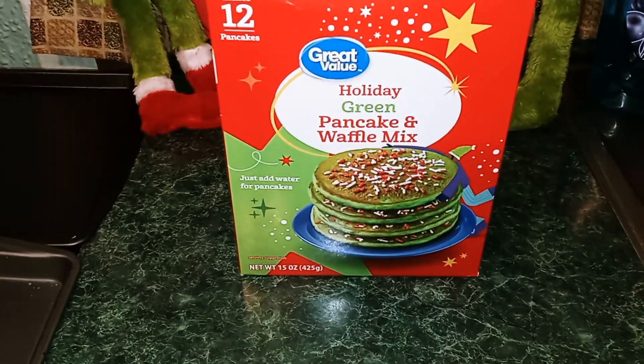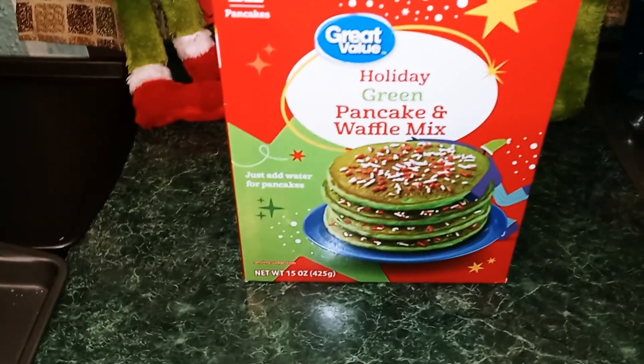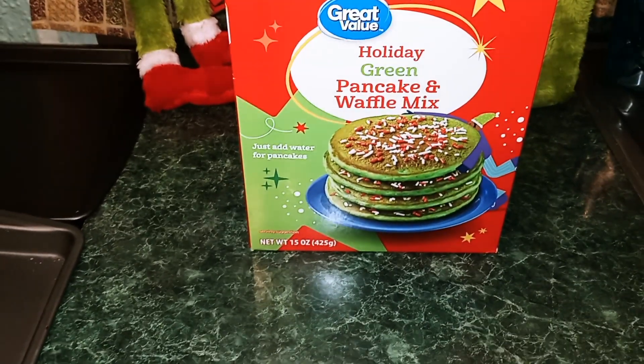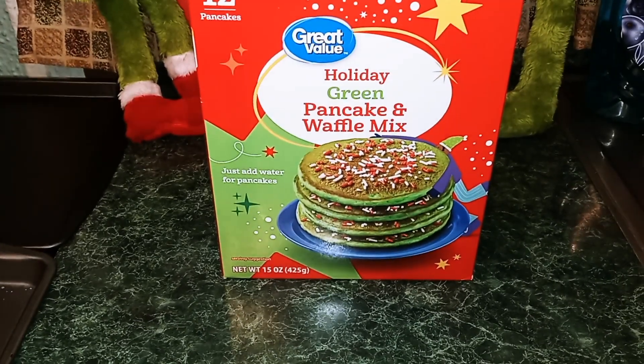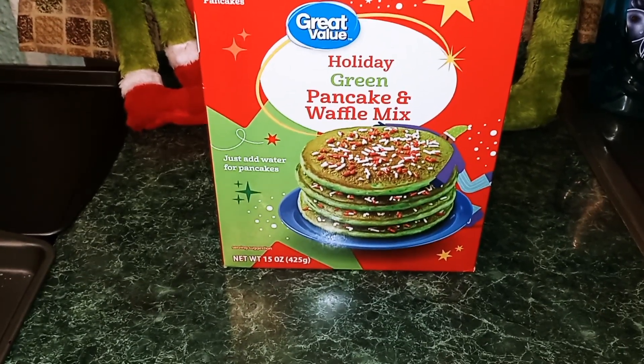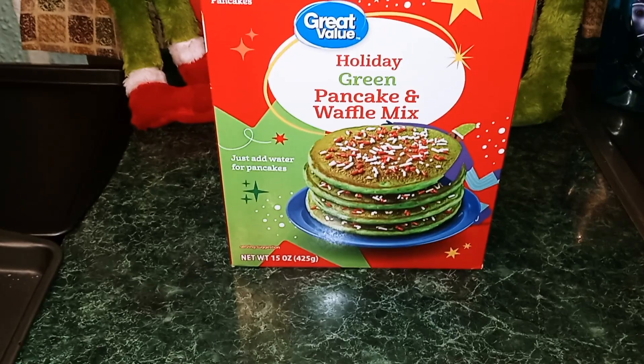The ingredients that we're going to need today are one box of Holiday Green Pancake and Waffle Mix. You're going to need two-thirds cup of water and one cup of the Green Pancake Mix.